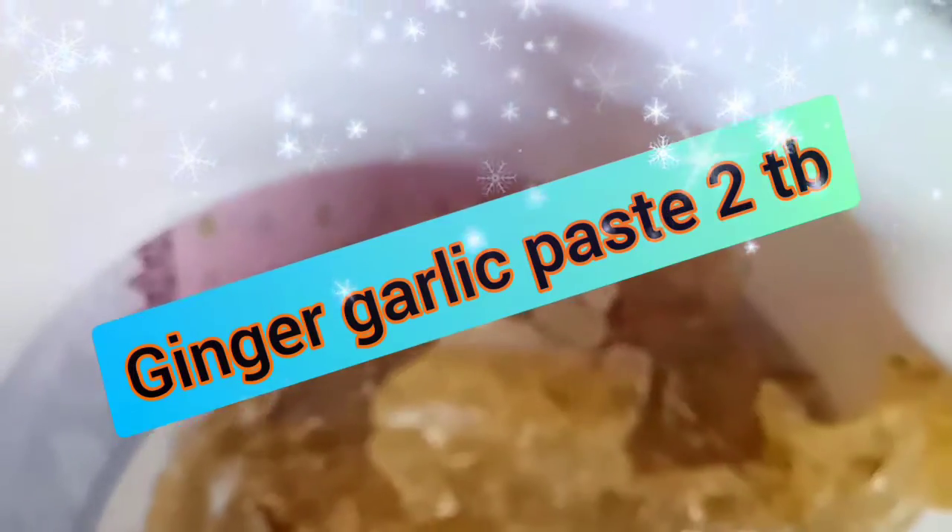After this, I have added ginger garlic paste — two tablespoons. And just like always in all recipes, I have made it a little less than other pastes. Half teaspoon of sweet honey, which adds so much flavor. Cook it for 2-3 minutes on low flame. It has a good aroma with the ginger garlic.